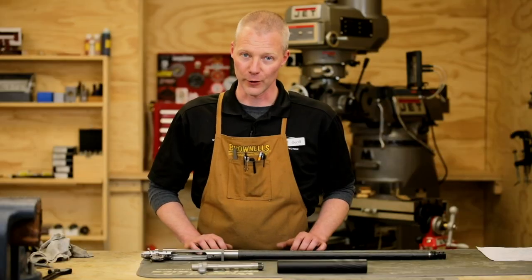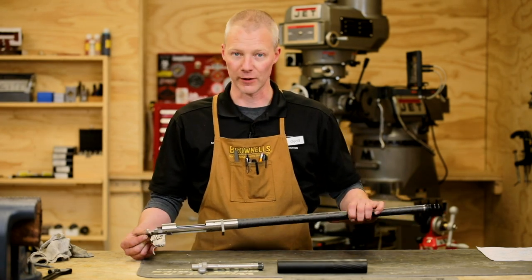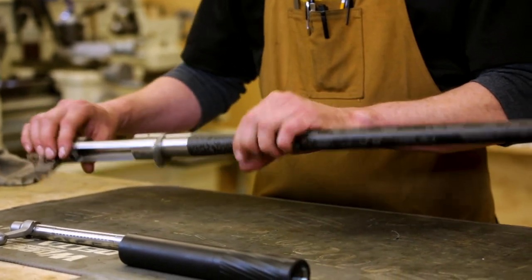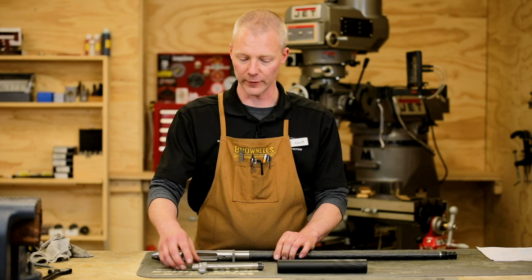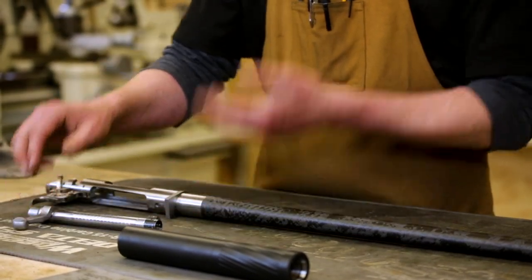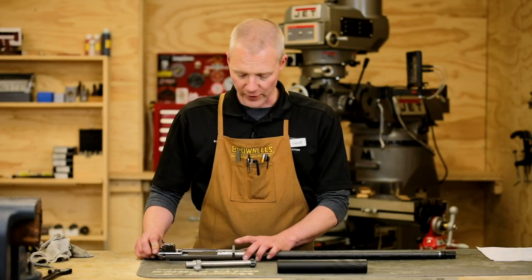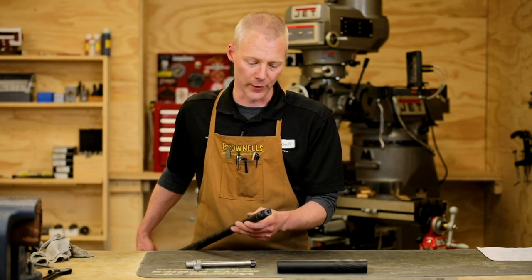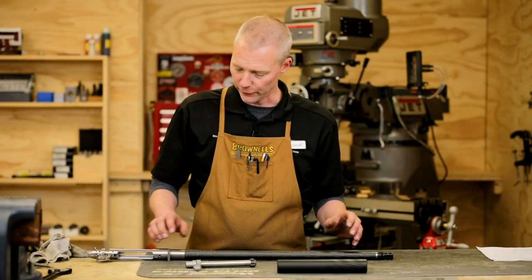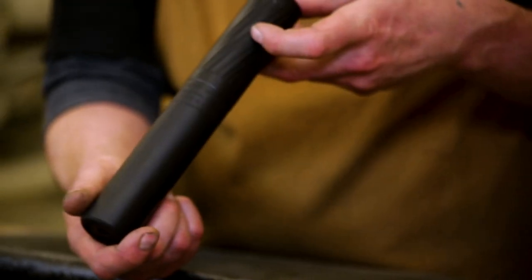Now that we've performed a test fire and know that the chamber's good, let's review what we've done with this precision hunting rifle. The first phase was accurizing the receiver, or blueprinting. We bored out the raceway to accommodate the sleeves on the bolt — a full accurized job on the bolt. The barrel has been fit and chambered to a 6.5mm PRC. We've got an oversized recoil lug. We've installed the Thunderbeast suppressor adapter, 30 cal, and our customer is going to be using a Thunderbeast Ultra 9 suppressor.